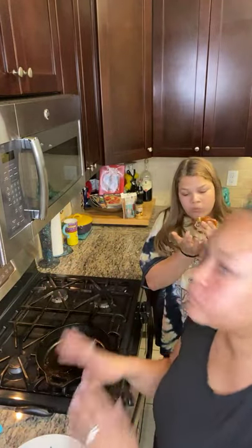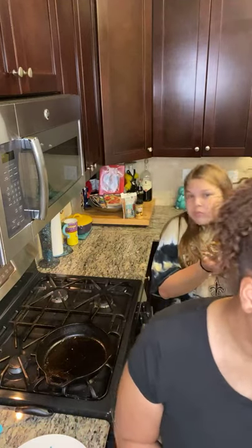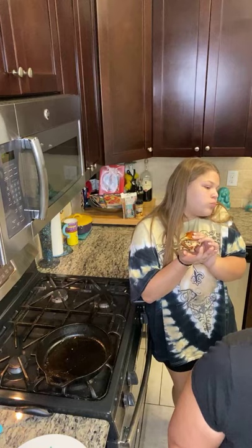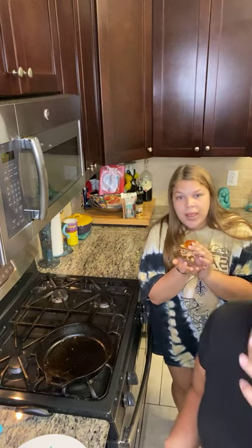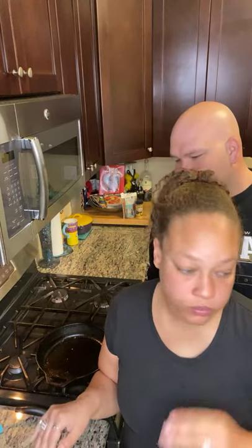I gotta get another bite — y'all can hear the crunchiness of the bun and the toastiness, the coating on the outside. Y'all try it and let us know how you like it. You're gonna love it — it's so good.